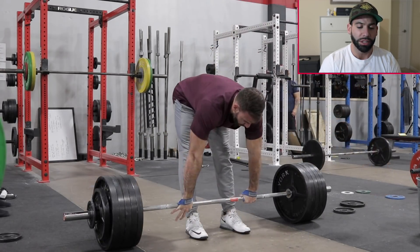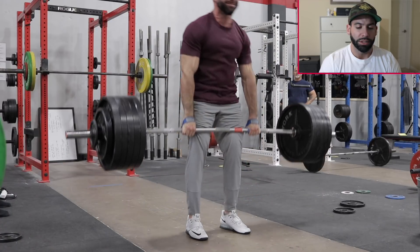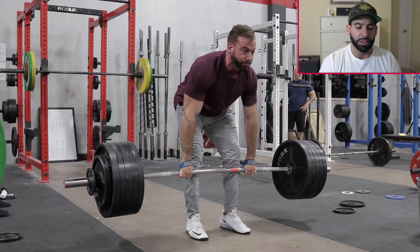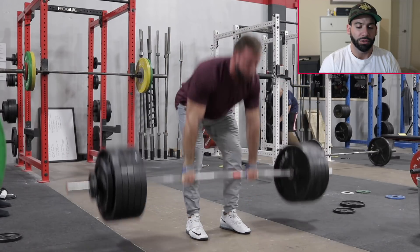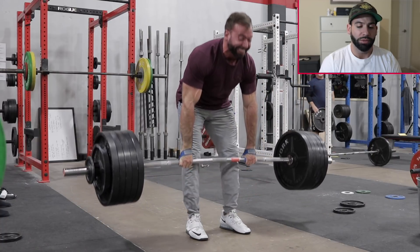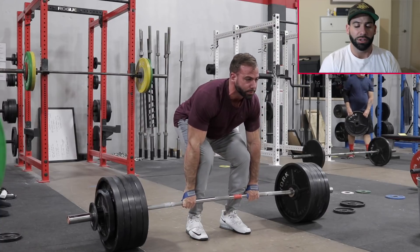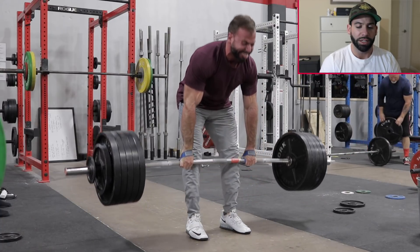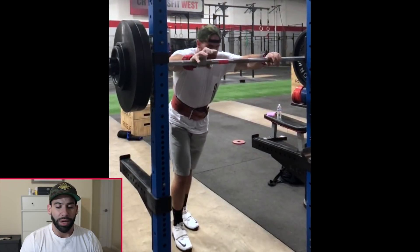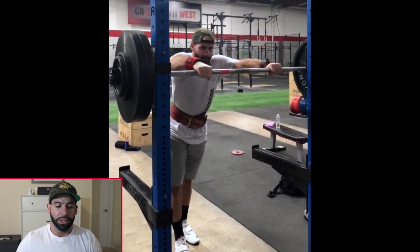Another deadlift variation I've been using is a pause deadlift — that was 600, felt pretty good. Here's 550 using weightlifting shoes, mainly to force myself to stay over the bar and keep it from drifting forward. I thought the elevated heel would make me more sensitive to screwing the rep up. Nice casual set of four, beltless. I'd have kept my head more neutral.